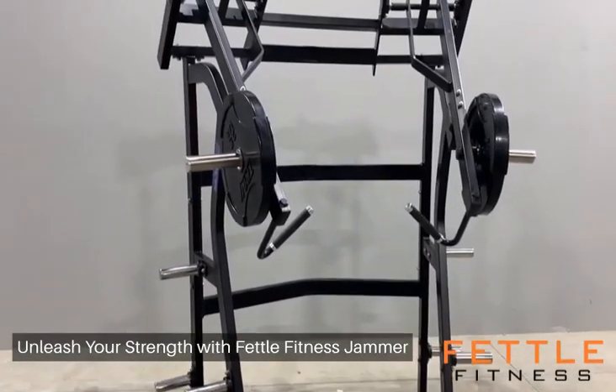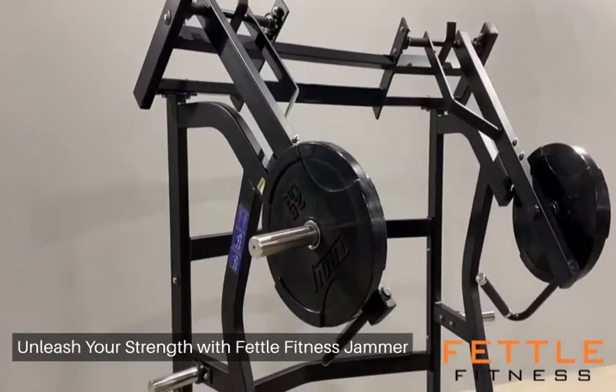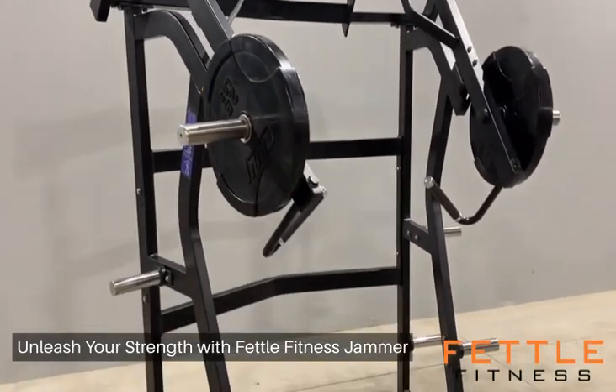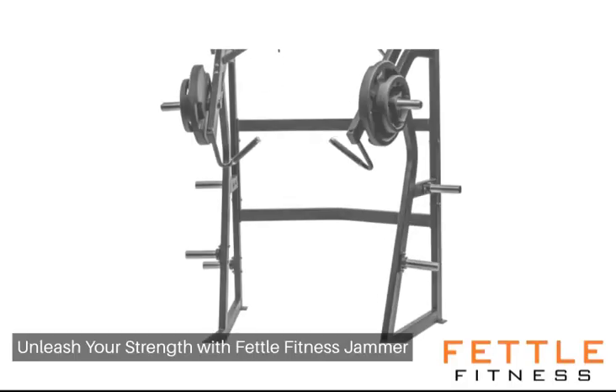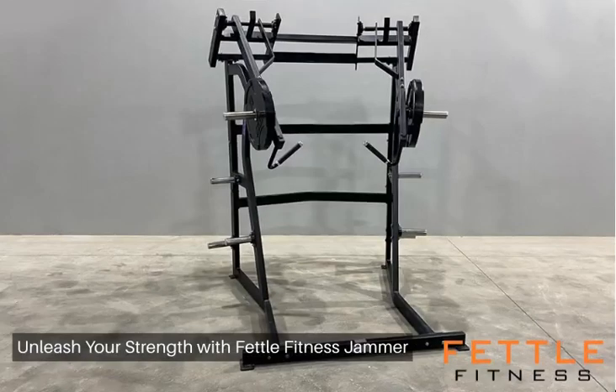The Fettle Fitness Jammer stands as a groundbreaking staple in strength training equipment, engineered for those who seek to amplify their powerlifting prowess. Purpose built to bridge the divide between shoulder and incline presses, the Fettle Fitness Jammer empowers users with unparalleled stability and control.